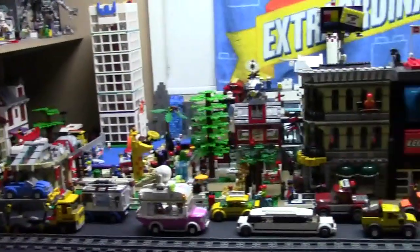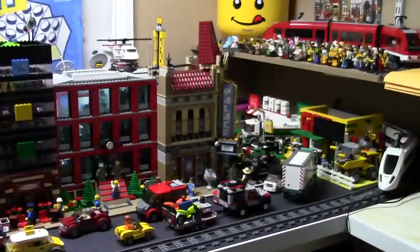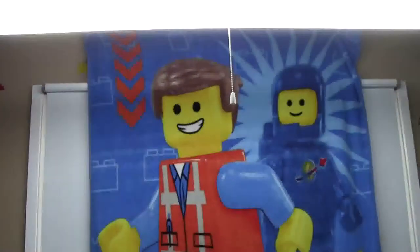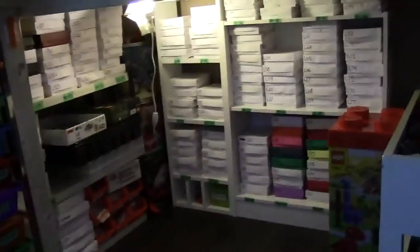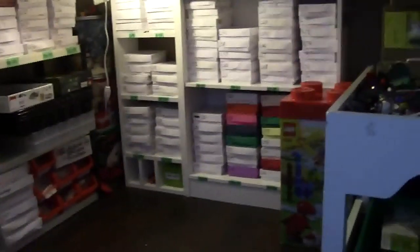Over here is my LEGO city, and if you want to see a full LEGO city tour check out my channel for some of my more recent city tours. Above my city I have this huge LED light and I also have this Emmet blanket from Walmart — I originally used to have this on my bed but I think it looks so much better in here. Underneath my city here I have all these boxes for my Bricklink storage, and I actually made a separate video on that so you can go check that out.